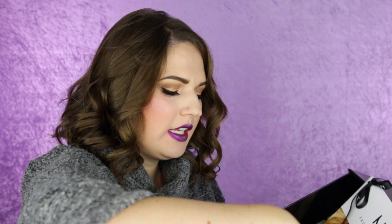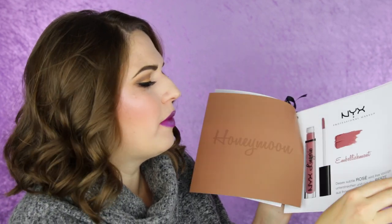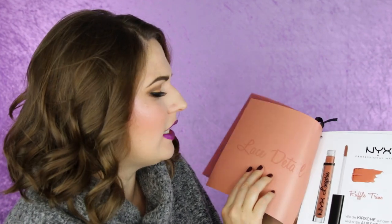This is by NYX Cosmetics — Lip Lingerie, 12 new colors. So they have come out with 12 new shades from the Lip Lingeries, which are the nude liquid lipsticks. There are already some existing Lip Lingeries and I think they came out with 12 new shades. Oh look, it's Desi Perkins on the front — I didn't know that. So I guess she's working with NYX. This is kind of neat — it says there are 12 new shades and each color on the back is supposed to be the color of the shade. This one is Honeymoon Embellishment. They made this booklet with details that look like lace — it's really neat.